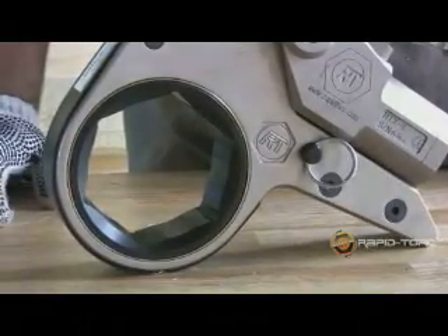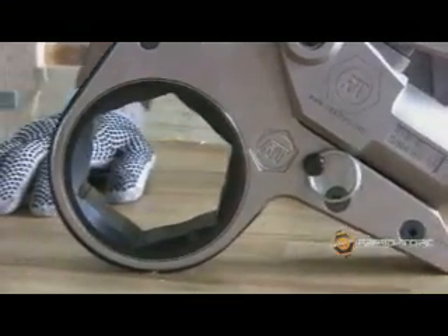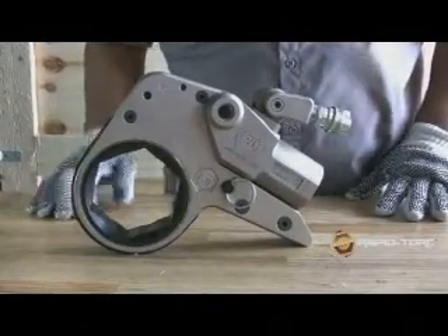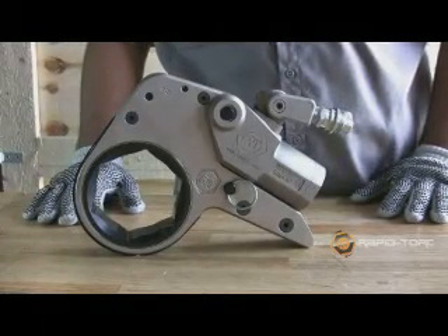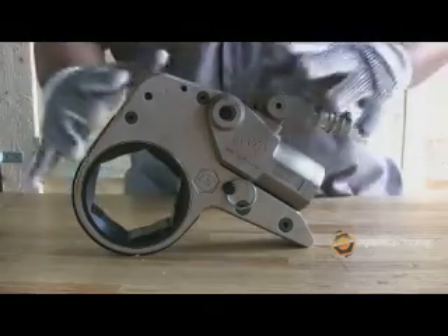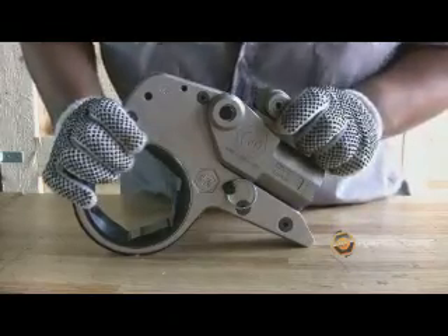The RTX is our hexagonal, or hex drive tool. It is made of lightweight aircraft quality aluminum, which allows a high power to weight ratio. It has a robust design, but is still compact to allow a low profile.